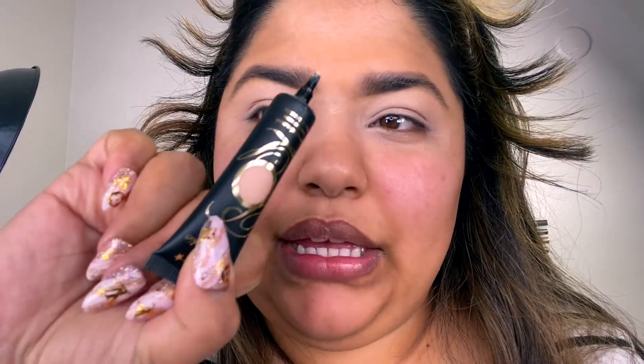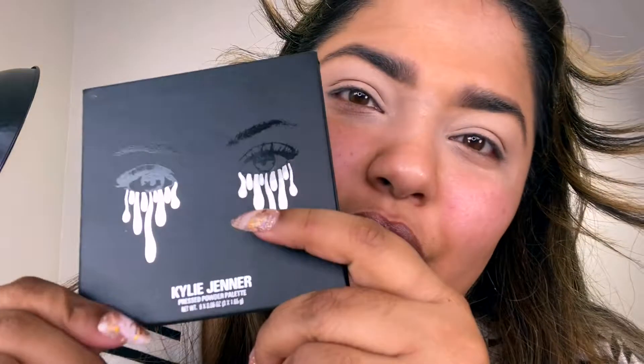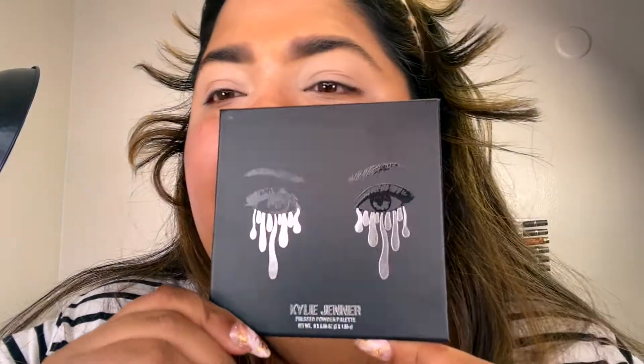I went ahead and did my brows and also put on some P Louise eyeshadow base — this is the P Louise base in Brumer 2 — just to get the shadows to show up more. It does crease quite a bit so you have to press it out a lot.